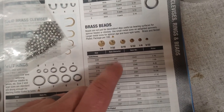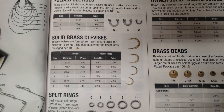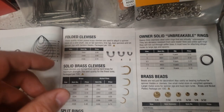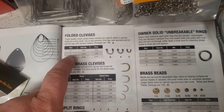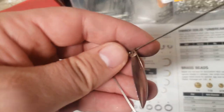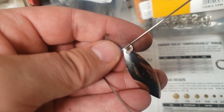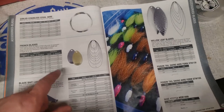Next up is clevises. You can get folded clevises or solid ones. I mostly use size 4 — you can use size 6 but it gives a lot more wobble and movement, and I like it a little tighter. What the clevis does is hold the blade onto the wire form. It goes through the blade and you slide it onto the wire.